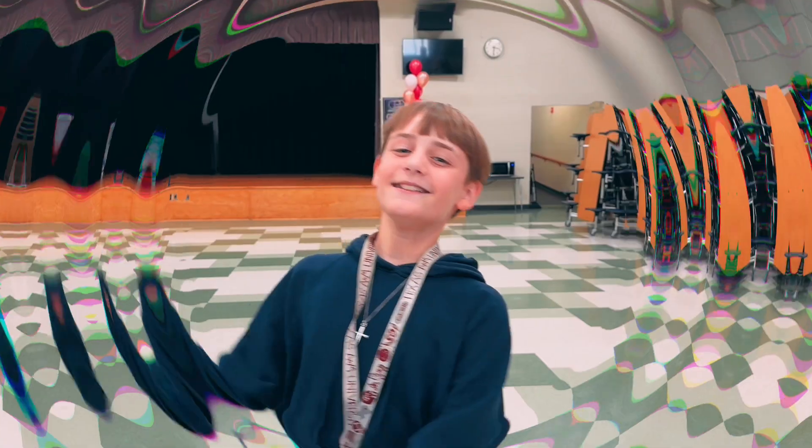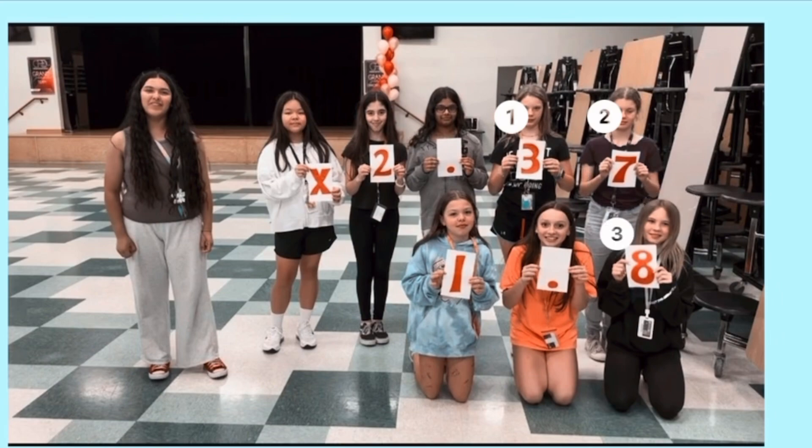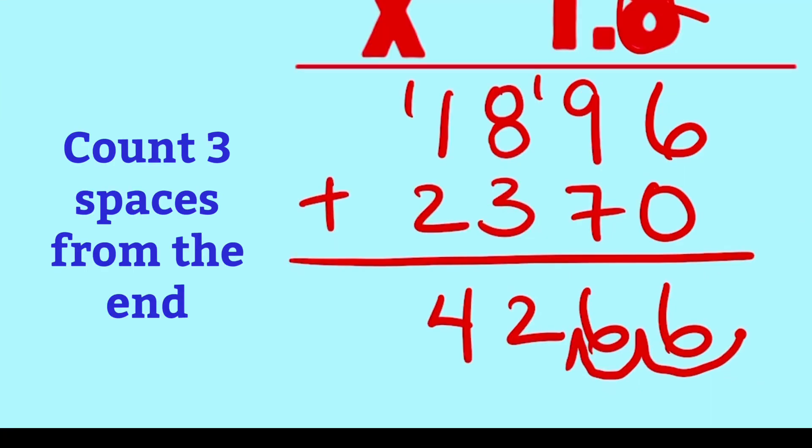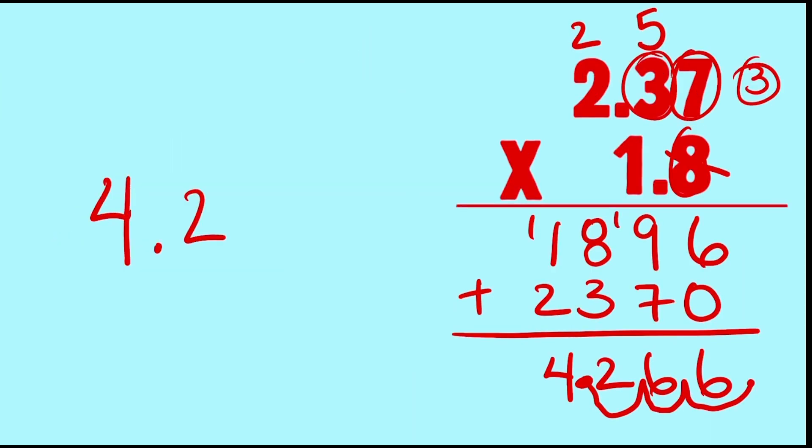What do I do with the decimal? I've been talking counting and that was some foresight. You'll count the decimals in the factors — all those digits to the right. Count that many spaces in your answer from the end. You found the decimal spot, you did math my friend.